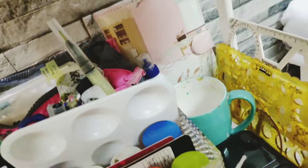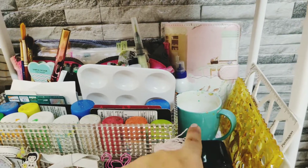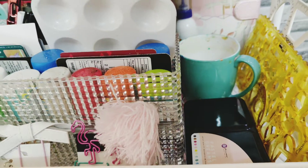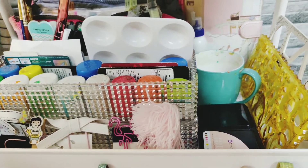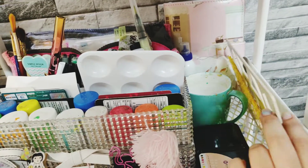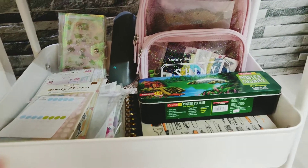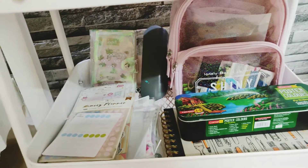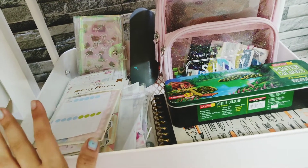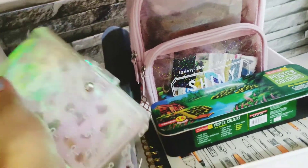Then we have a cup for water, and that's my current journal. These are Prima watercolors — the pan set, I guess. Then these are some older stencils. In the bottom tray there are poster colors, which are watercolors of course, and some more stickers — these are mainly leftovers.